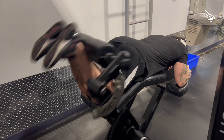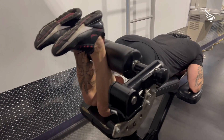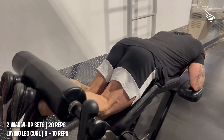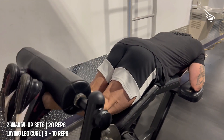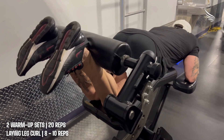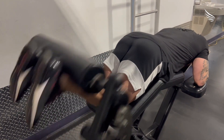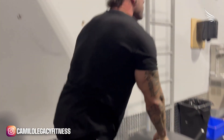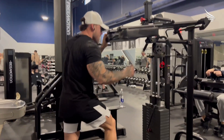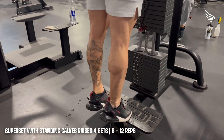I want to explain exactly why I'm going so deep on some of these exercises. As you guys have already seen in some of my videos, I train legs twice a week. I usually focus on my quads one day — the front part obviously — and the second leg day I focus a little more on my hamstrings and calves and glutes. But every time I do quads I warm up with hamstrings just to prevent any injuries.